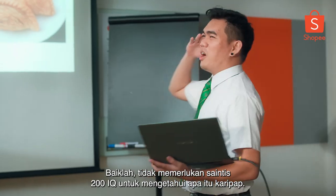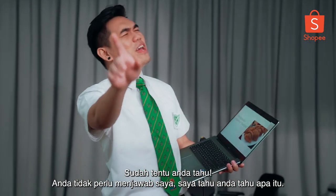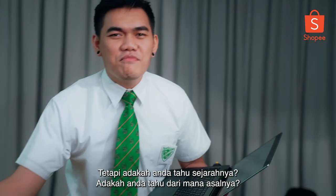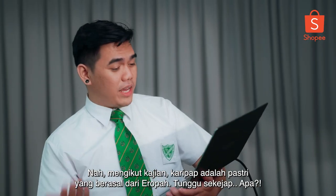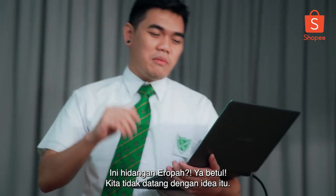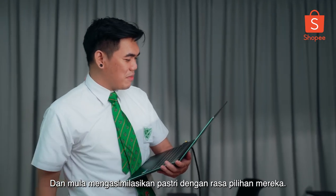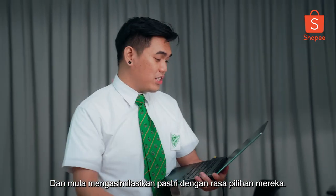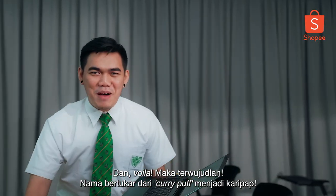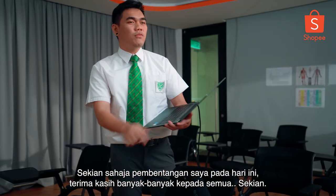It doesn't take a 200 IQ scientist to know what a curry puff is. Of course you know. But do you know the history of it? Where it actually came from? According to research, curry puff is a pastry that originated from Europe. Yes, it's a European dish! We didn't come up with the idea, but when it was brought to Malaysia, the locals instantly fell in love with it and started to assimilate the pastry with their preferred flavour. And voilà — there we have it. Here's a quote from me: keep your curry puff safe next to you, because a Malaysian might take it away from you.